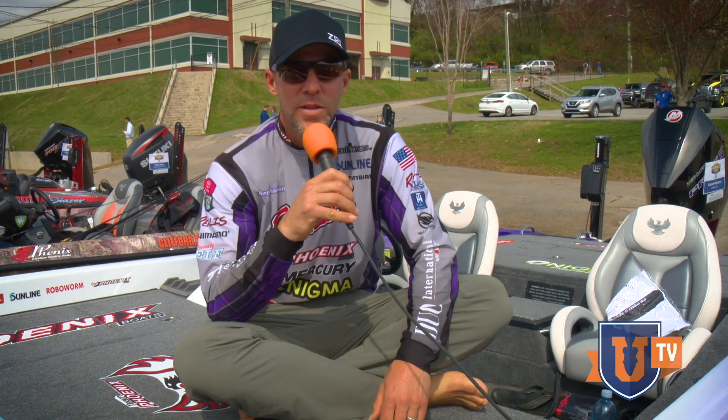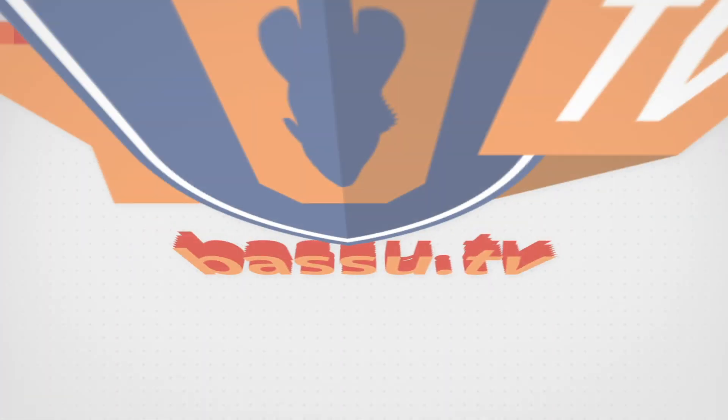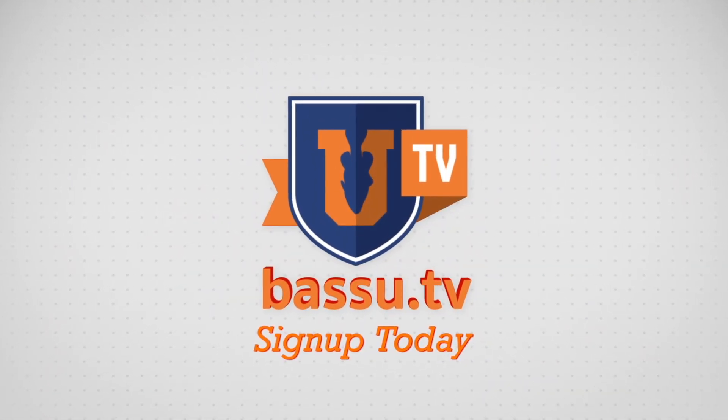It's Mike Iaconelli — this is Bass UTV. Here's what's awesome about Bass UTV: you get the top instructors, you will learn things at Bass U that you will learn nowhere else. We take the mystery and the myths out of bass fishing — real tools that help you catch more fish consistently. At Bass UTV, shoes are optional, and I like turtles. That's why you want to check out Bass UTV. Join the Bass U family. Welcome to Bass UTV. We'll see you next time.